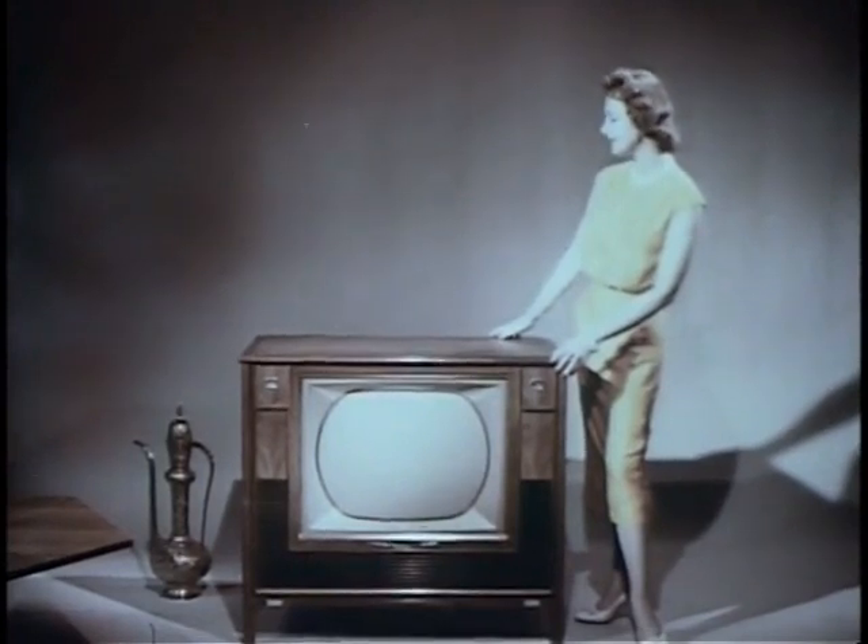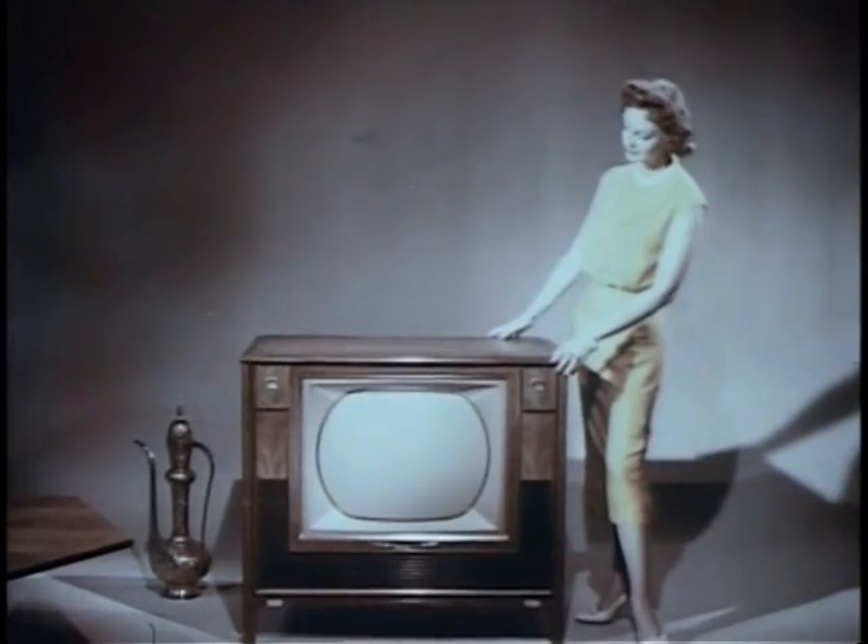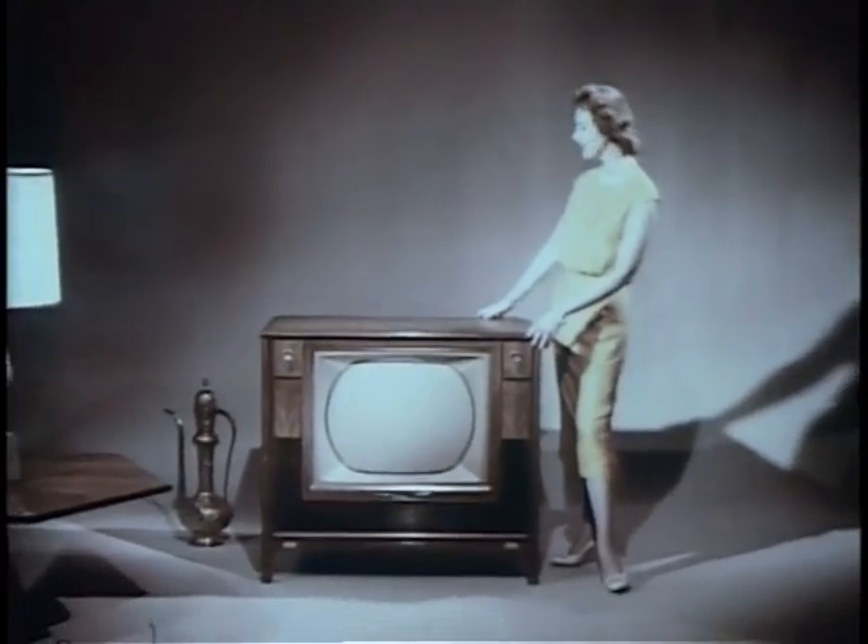Yes, here is the ultimate in television — a supreme achievement in television engineering. A color set that puts RCA Victor years ahead in dependable performance, armchair convenience, and luxurious styling. A set where the pride of ownership is truly second only to the pleasure.